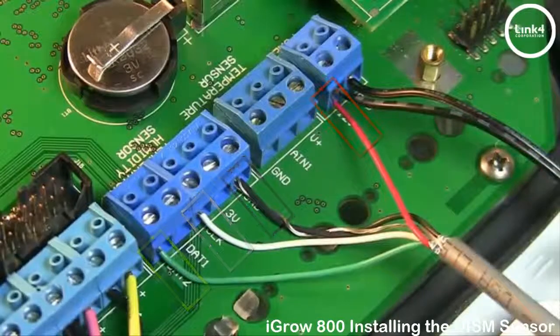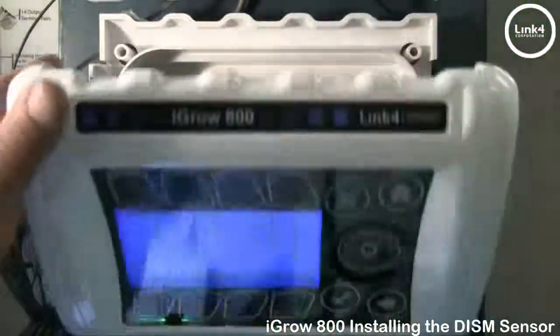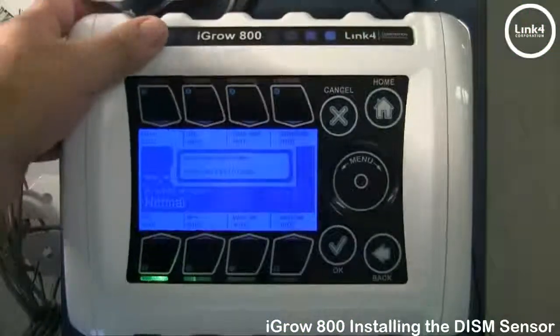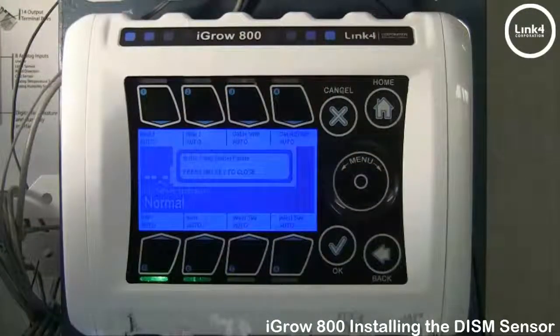Once you have your wires landed, simply close the controller, and what's left is to map the sensor to this controller.